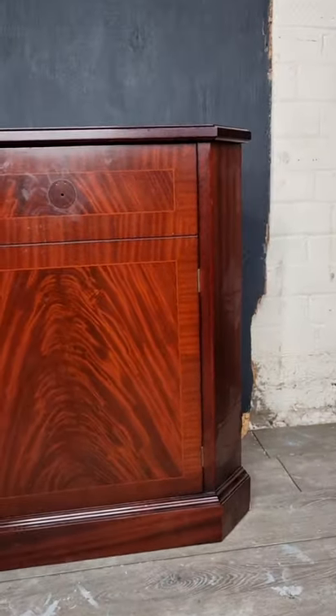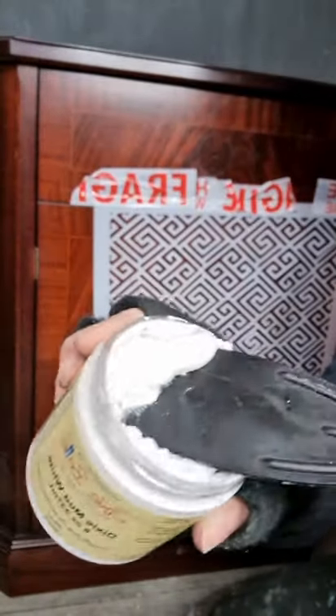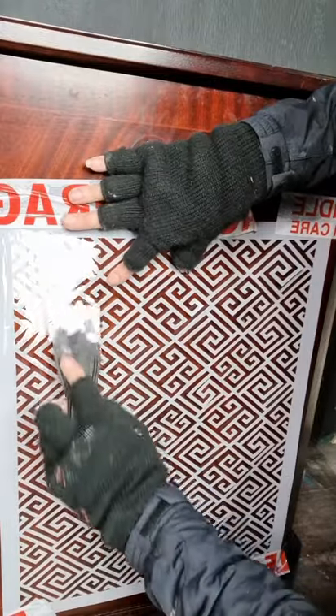Furniture painting tips: raised stenciling. You will need Dixie Belle mud and your favourite stencil. Don't be shy about how much mud you put on your scraper, and then once your stencil is in place, just scrape that mud down.